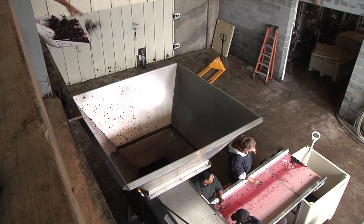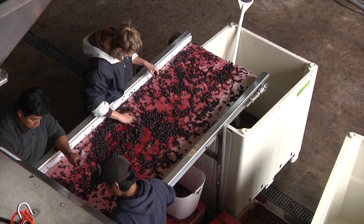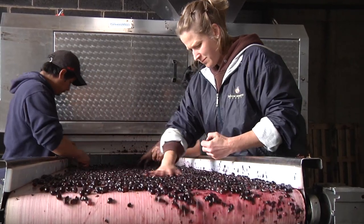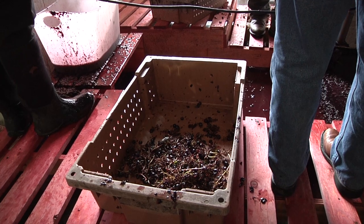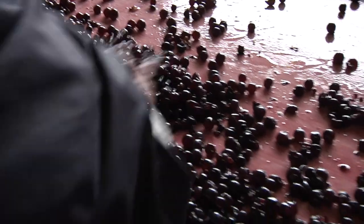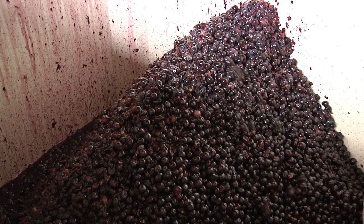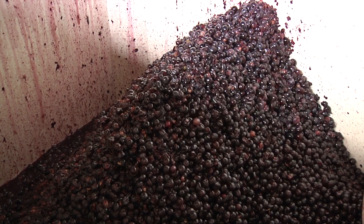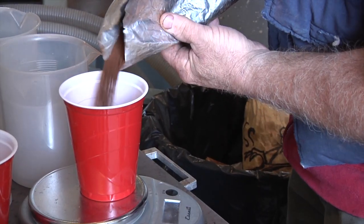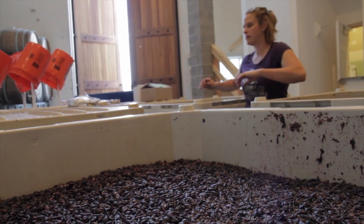When we destem our reds, we run them all down the sorting table and pull out anything we don't want in the fermentation process. We're looking for chunks of stems — we call them jacks because they look like the kids' game — and we're also looking for bugs, stink bugs, ladybugs, anything that would impact the flavor of the finished wine. We're looking for rotten berries, unripe berries, and leaves. From that point, yeast is added to the grapes and skins — it looks kind of like a big stew — and it ferments that way for 10 to 14 days.